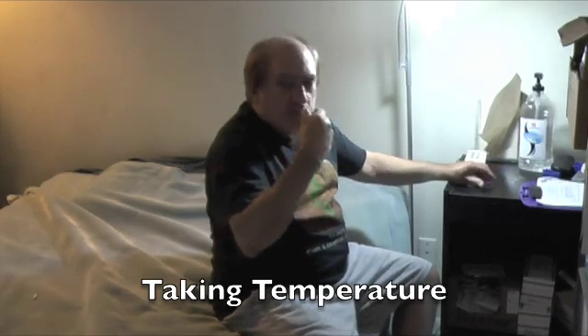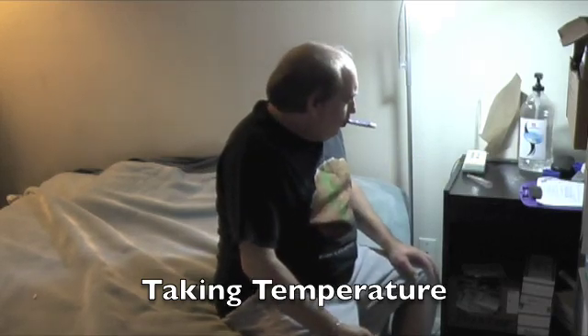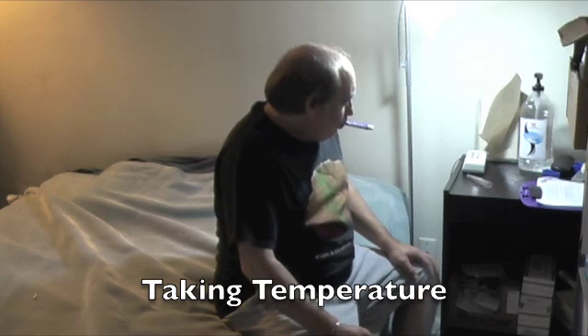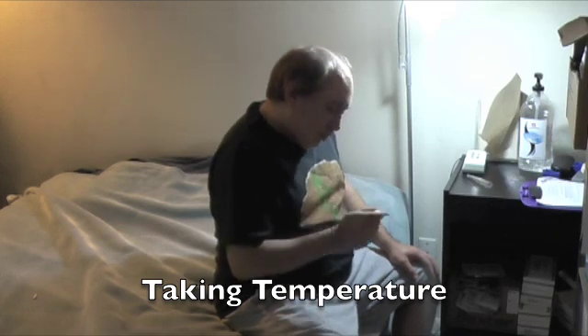Next I'm going to take my temperature. The reason you take your temperature is to make sure you have a normal reading — if you have an elevated temperature, there's a good chance you may have peritonitis, which is a very serious infection of the peritoneal lining. So we always take our temperature every day. As you can see, I am taking my temperature here.